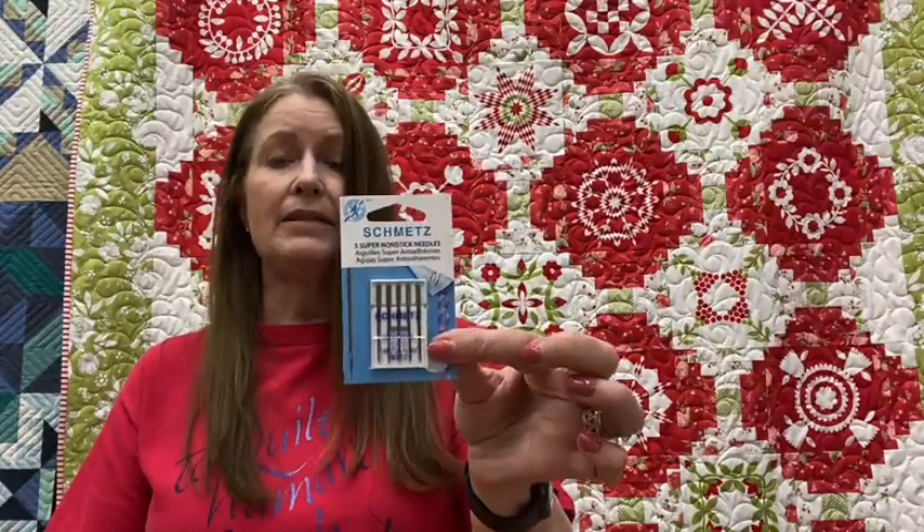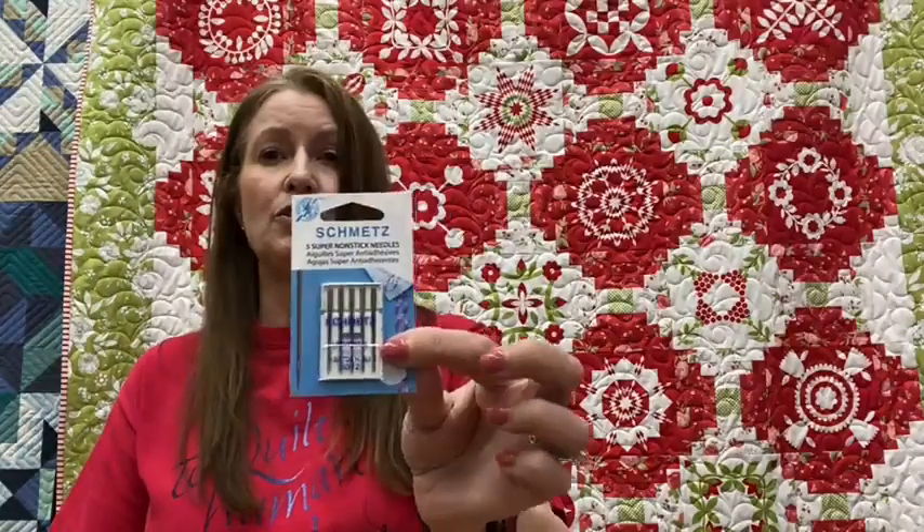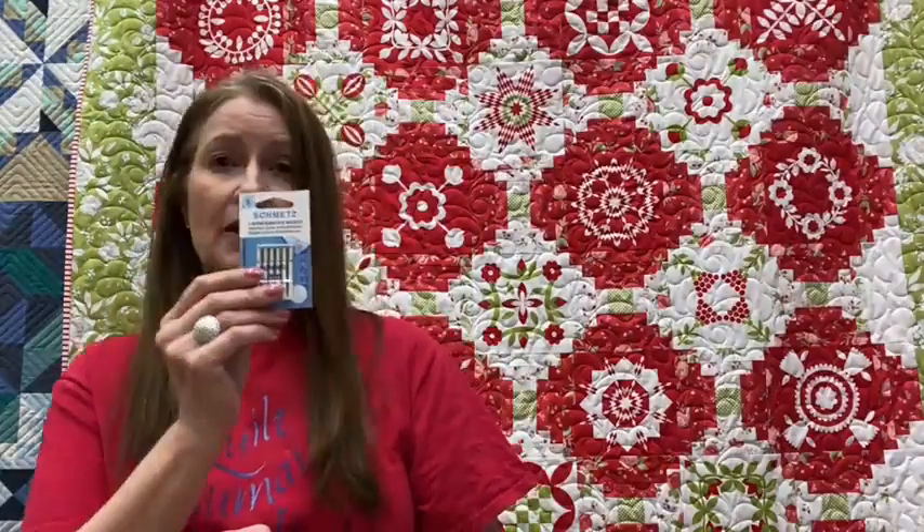One more item you might not know is on our notion wall: these are Schmetz Super Non-Stick Needles. They are coated with a special coating so that if you're sewing through Steam-A-Seam, Heat-N-Bond, or any of those fusibles, it will not stick to your needle or gum it up. If you've been having an issue sewing through fusibles where you have to wipe your needle down, this will solve that really nicely.